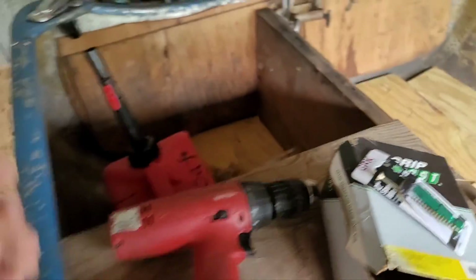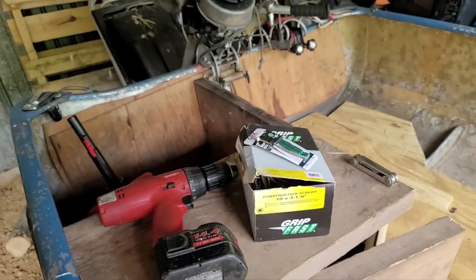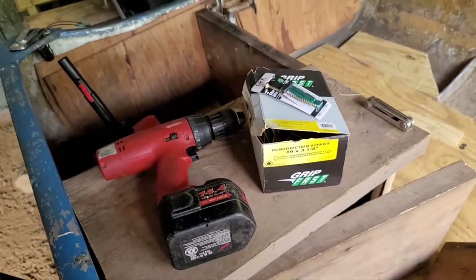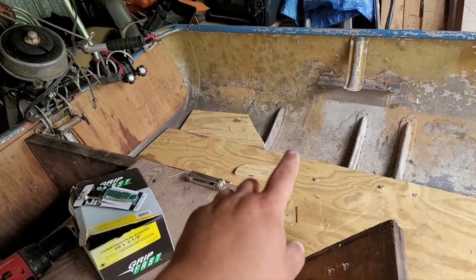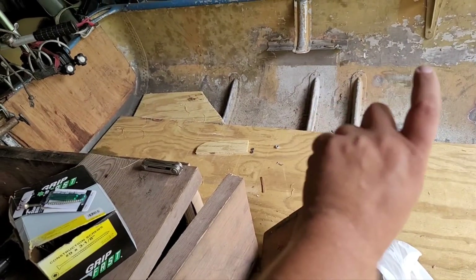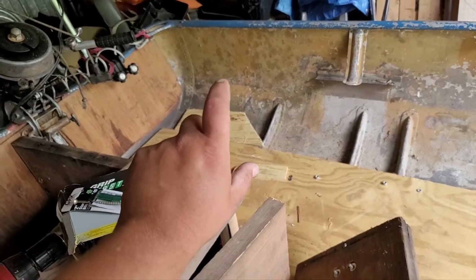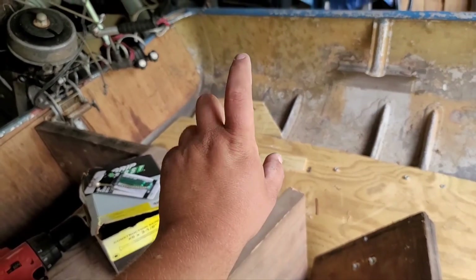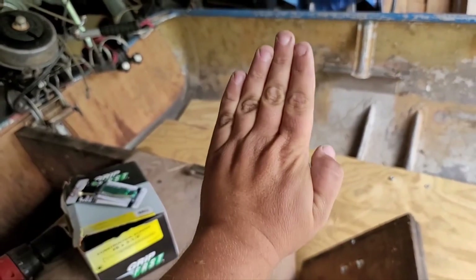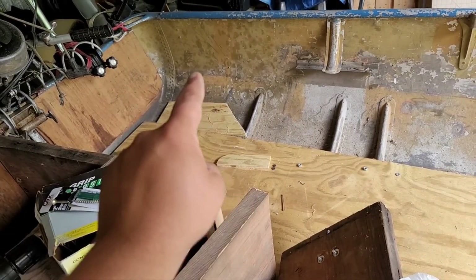That gas can is gonna be sitting down there in the bench in the back. There's eventually going to be a lockbox lid on that side. Between me and my dad, we decided there's gonna be a bench on the entire side going all the way up to the front to the deck. But in that back corner, there's gonna be a battery box — either a single or a double battery.